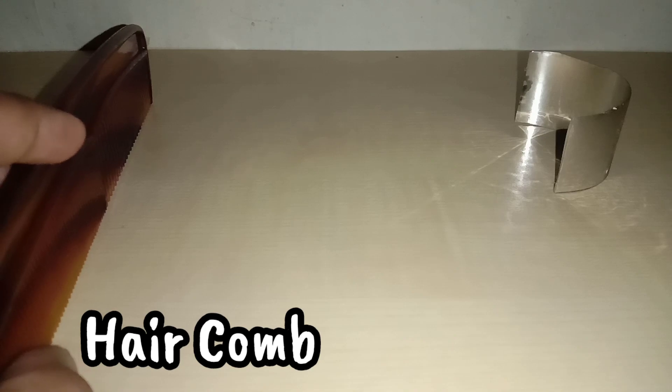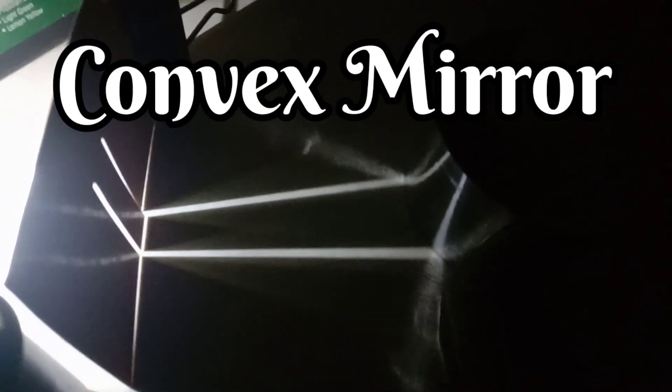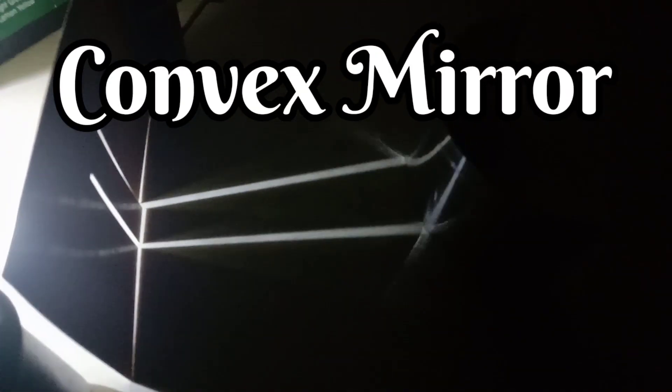You can also try this experiment with a comb. When parallel light rays strike a convex mirror, they spread outwards and are said to be diverged, and hence a convex mirror is called a diverging mirror.